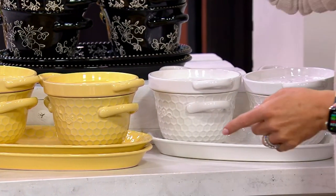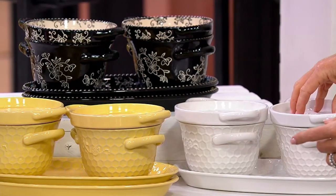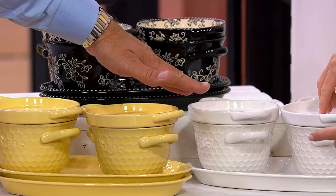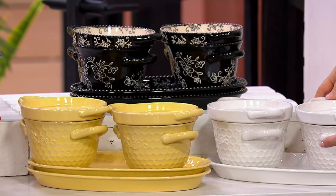We did it in buttercream, similar to what we have in Woodland, and that beautiful white, also similar to Woodland. 700 in the buttercream, 600 in the white. If you miss out on white Woodland, you can go after the white Believe.